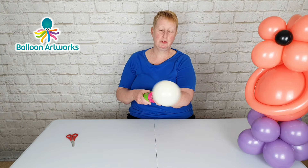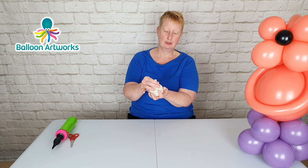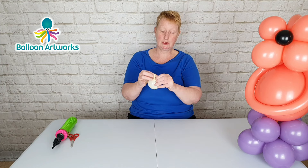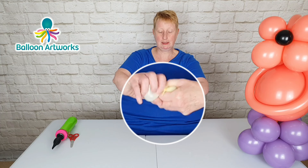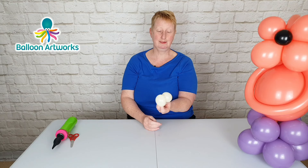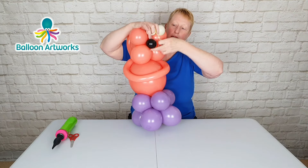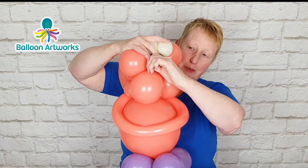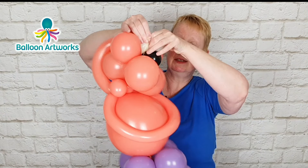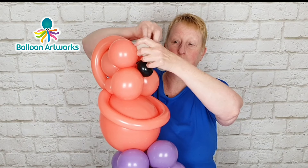Inflate a five inch balloon for the eyes, then let out a lot of air — you want a very small bubble of just a couple of inches. Just put your fingers either side of the knot and nozzle and twist. Then you can wrap that around. Stretch out the neck from the eyeballs, wrap it underneath the nose, back up into the eyeballs and wrap between the eyeballs a couple of times.